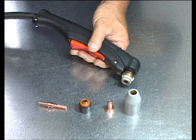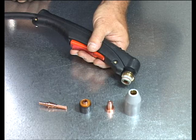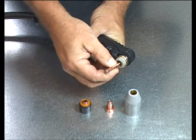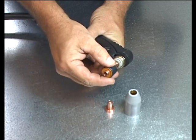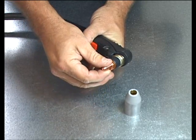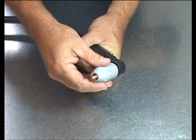To properly install the tip, begin by pressing the electrode firmly into the torch head and snapping it into place. Next, place the start cartridge onto the torch head over the electrode. Place the tip onto the start cartridge and over the electrode. Attach the shield cup by fully tightening it over the assembled parts.